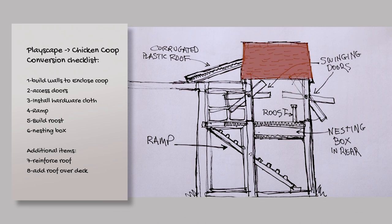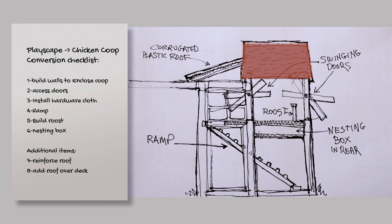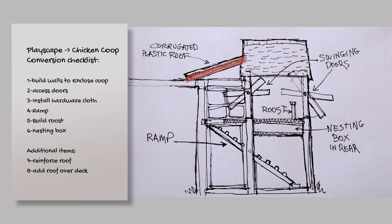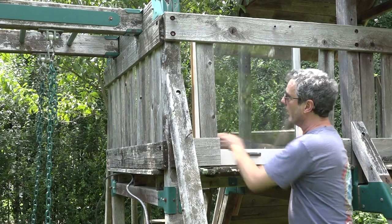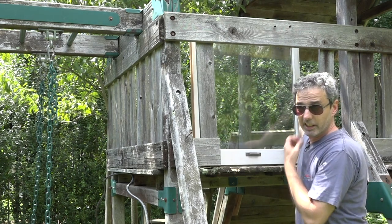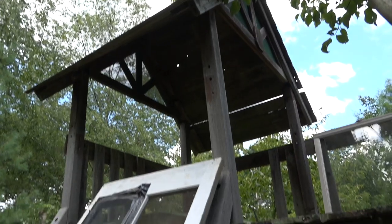I'm also going to have to add asphalt shingles to reinforce the roof and I'm going to have to add an additional roof over this outside deck area. I've got some windows that are extras and I'm going to try and incorporate these into the coop to give the chickens some sunlight. I'm a little worried about the roof — it's seen better days so I may have to add something to keep the water out.